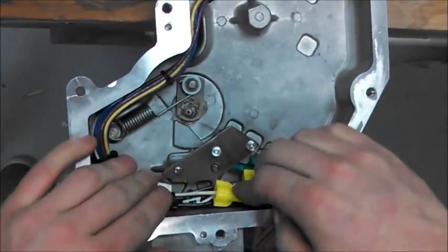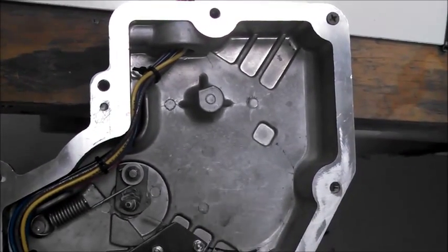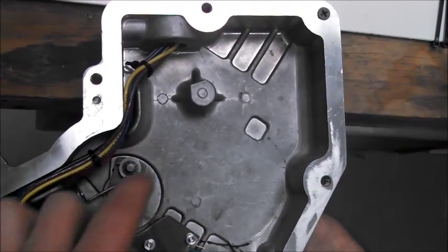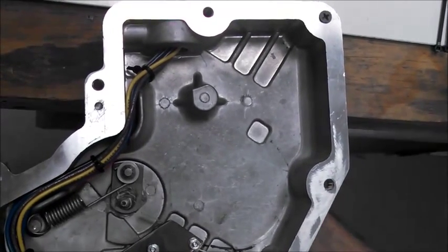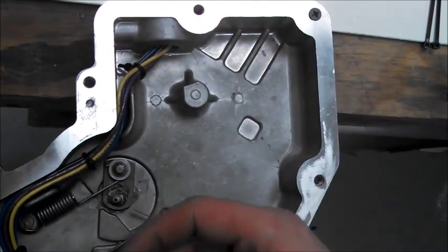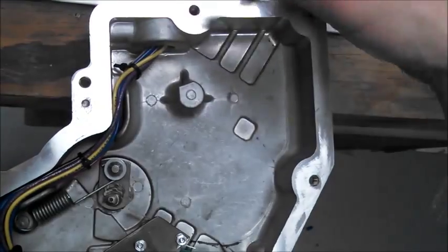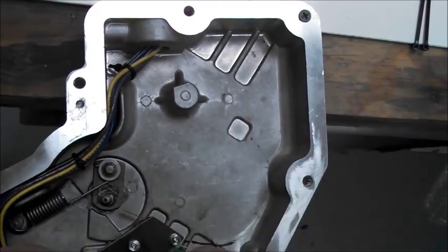That's how that should look at the end. The final part of the reset installation and modification before you put your cover back on is to check the operation of your switch — we can see that it operates well. The final step is to put some type of packing, be it duct seal compound or fiber packing, whatever you prefer to use. Put that in this pipe to keep the Chico — the piping compound — from dripping down inside the switch later on in the installation.